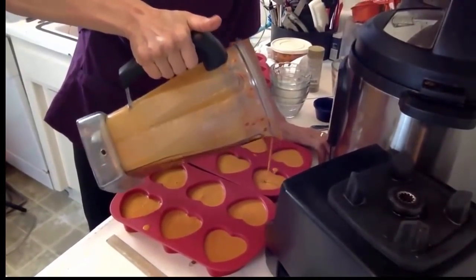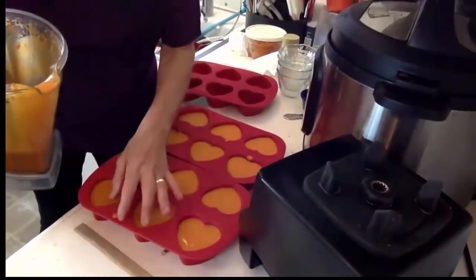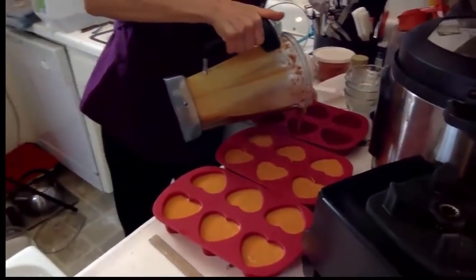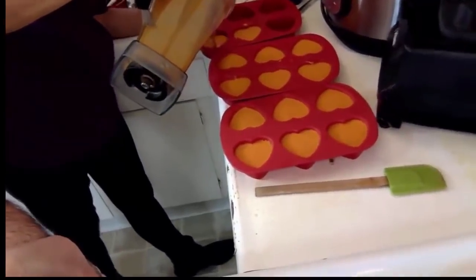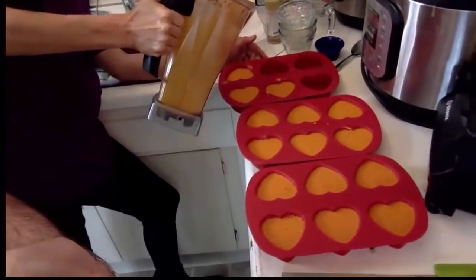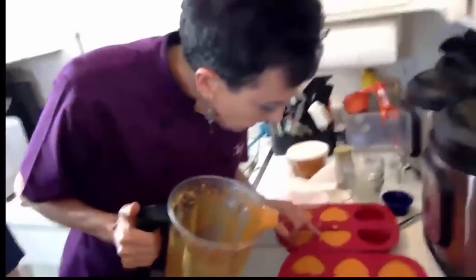Look at this — the cheese is already gelling. The ones that spilled are already firm. We're going to stick it in the fridge before we cut it. That's how quickly the agar works. She says refrigerator for 30 minutes, but I don't think it even takes that long. And you can actually shred this cheese. So many fake cheeses have a lot of chemicals, but this is all natural ingredients.